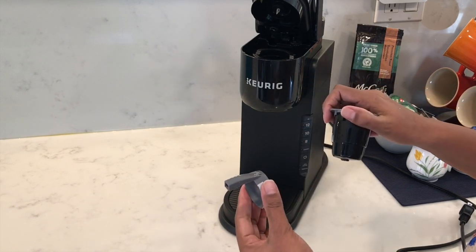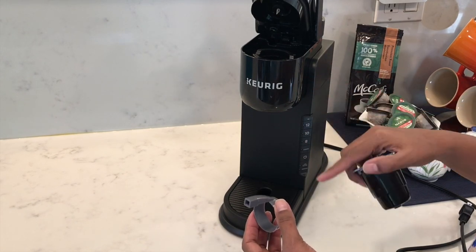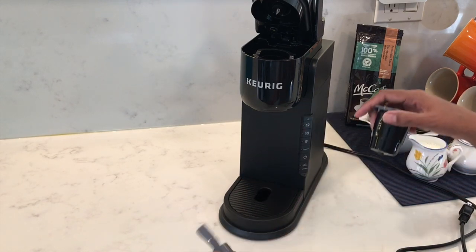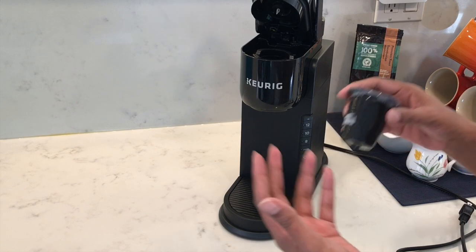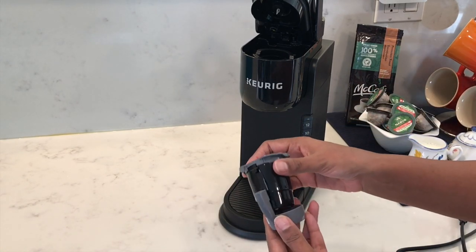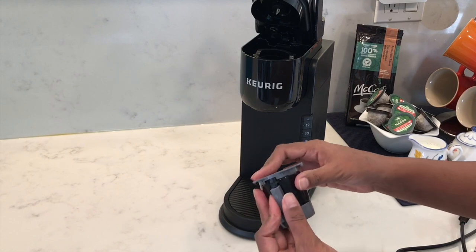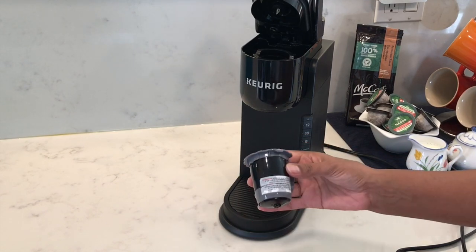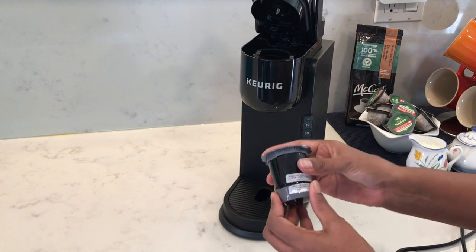There's also a gray adapter that's only to be used with the older Keurig 2.0 models, which Keurig is no longer making. But if you do have one of those models, attach this gray adapter by sliding it into the bottom. Otherwise you can remove it and leave it aside.